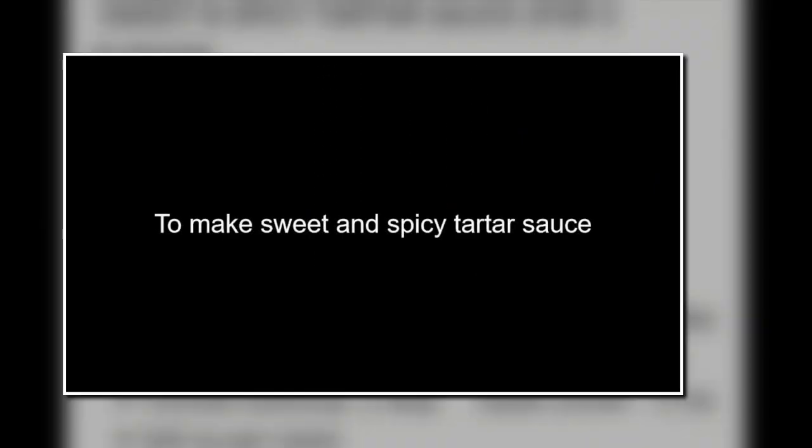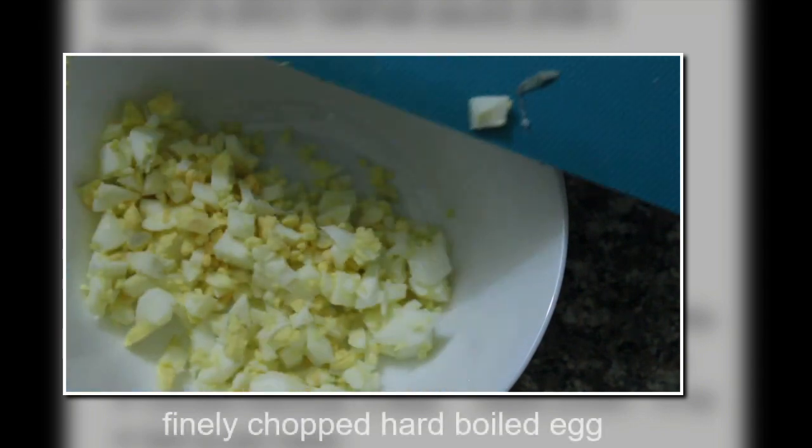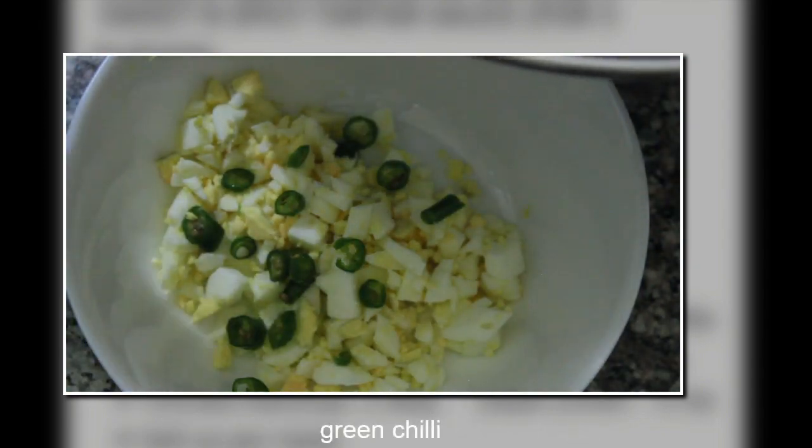The ingredients are easily available at home — you can see them on the screen. You can pause the video to see the complete list, or go to the description box below after watching. I've taken finely chopped hard-boiled egg into a bowl and then added finely chopped green chili.